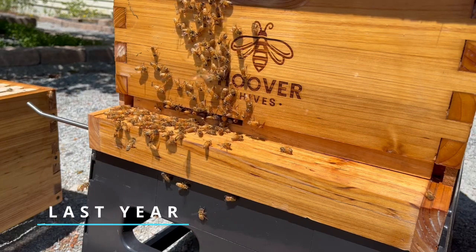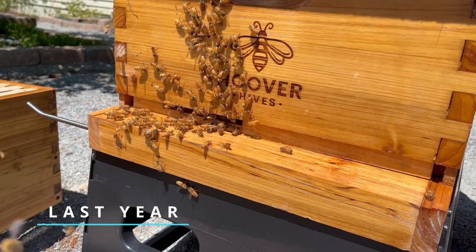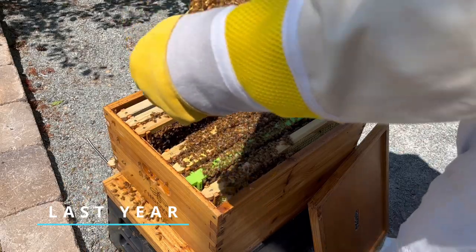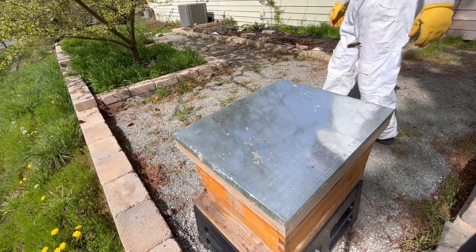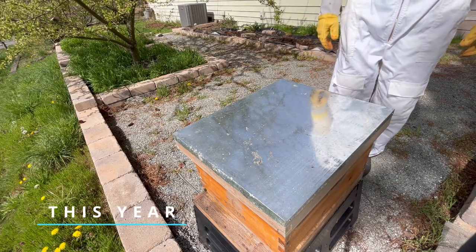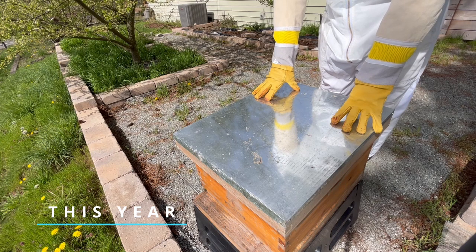Last year, I began my journey into the wonderful hobby of beekeeping, and I had a really good time. I learned a lot, and I got to see some really cool bee activity. Unfortunately, my colony did not survive the winter, and so I'll have to start again this spring with new bees.